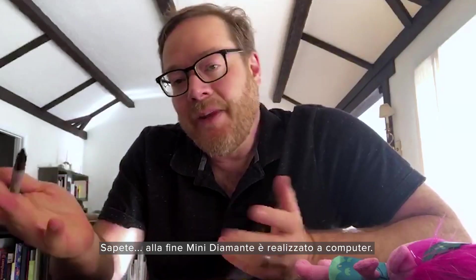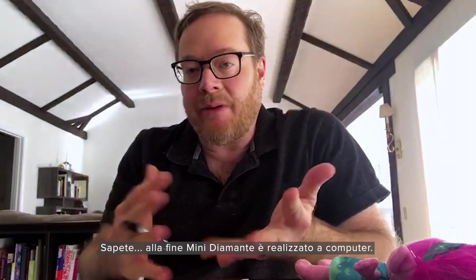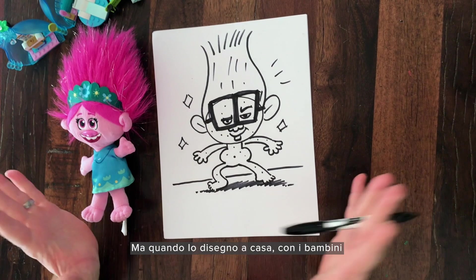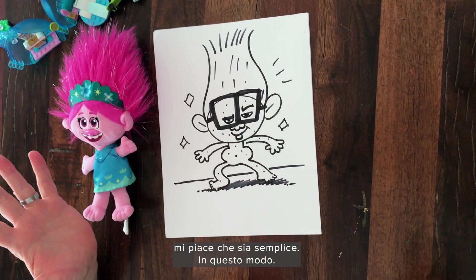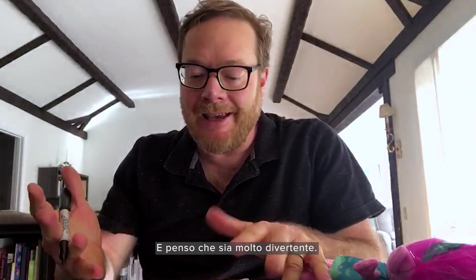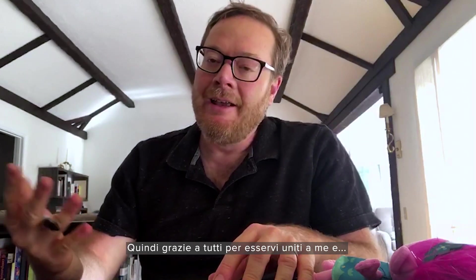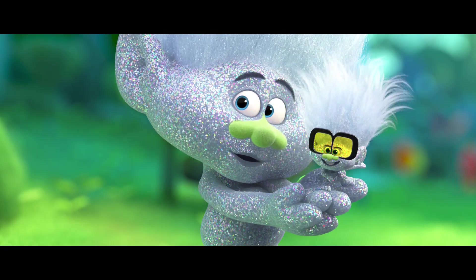Now ultimately Tiny Diamond is made with computers, and we add lighting and textures and shine. But when I'm drawing at home with the kids, I like to keep it really simple, just like this, and I think it's a lot of fun. So thanks for joining me everybody. Maybe we'll draw more trolls in the future. See you soon. Bye. Tiny and Daddy out.